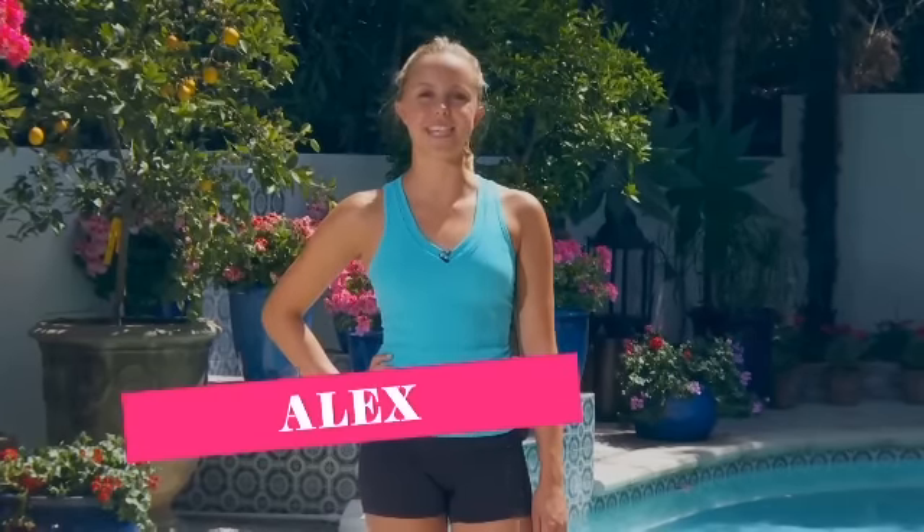Hey guys, it's Alex and today we're going to do a 10-minute AMRAP workout. In case you guys forgot, AMRAP is as many rounds as possible, so do the best you can. This is your workout, so let's do as many as we can and hit it hard.